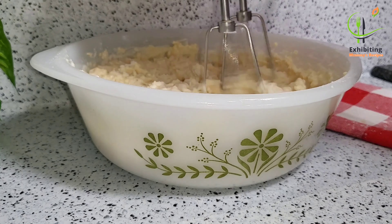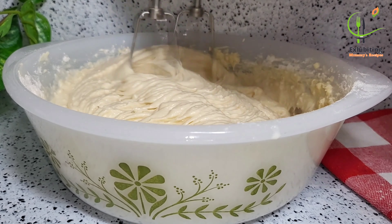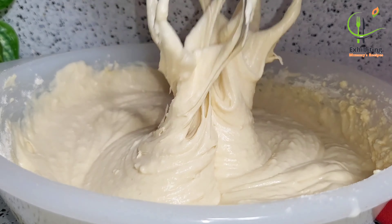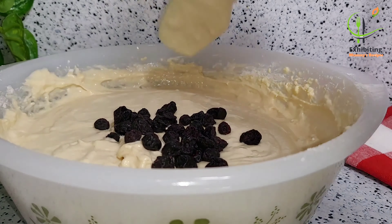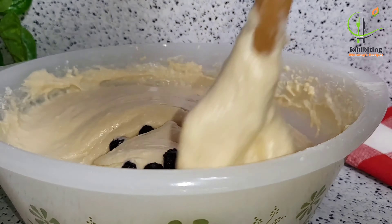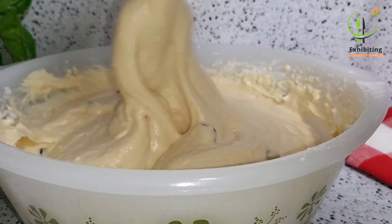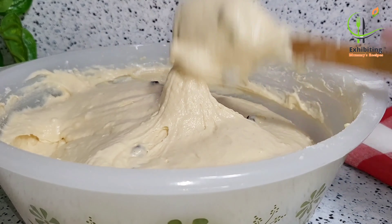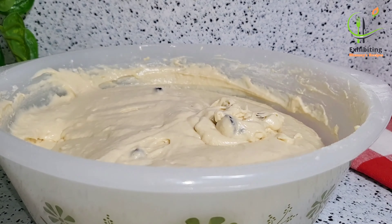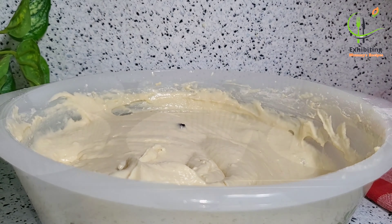At this point you can add any flavor of your choice. I'm using vanilla — you can add coconut, banana, orange, any flavor that you want. It is going to make it nice and give you that great flavor. I've also added dried blueberries and I'm going ahead to mix it very well.